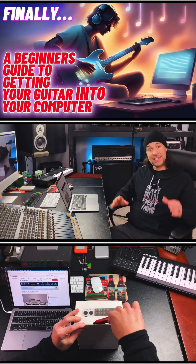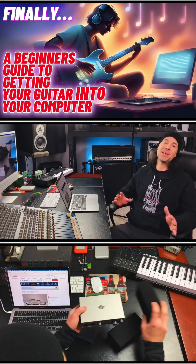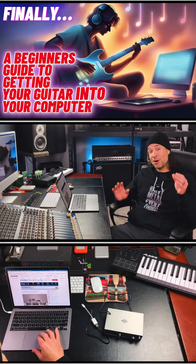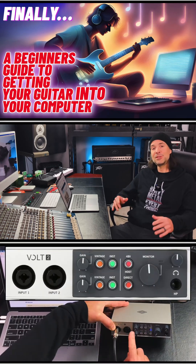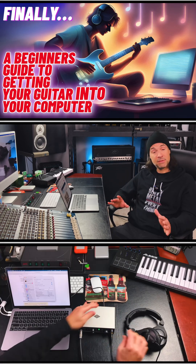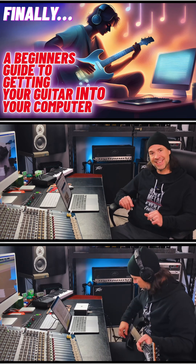This is the guide you need to get started playing your guitar into your computer, unlocking an entirely new and exciting world of creativity and possibility. I've realized that there are tons of you out there who are still stuck on figuring out how to connect your guitar to your computer. So to teach you how to get started, I wanted to start from scratch as if I was doing it for the very first time so that you could follow along step by step and see just how super easy it is.